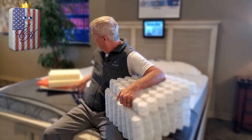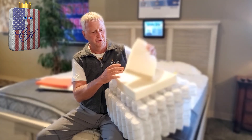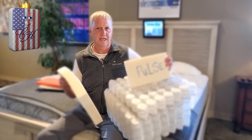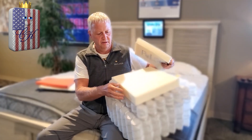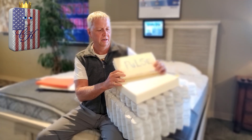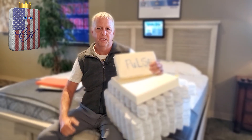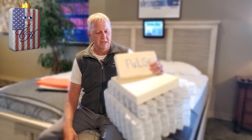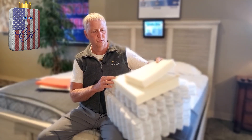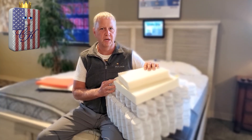Then we start with our foam layers. For the bulk of the foam in the Divine, we're using what's called Pulse foam. This is a newer latex foam — it's pretty soft, still very durable and very comfortable. It's made in Georgia, in the United States. What we love about the Pulse is it has some technology that makes it sleep a little bit cooler. And because it's real genuine latex — it actually has rubber in it from a rubber tree — that's what makes it the most durable foam money can buy.